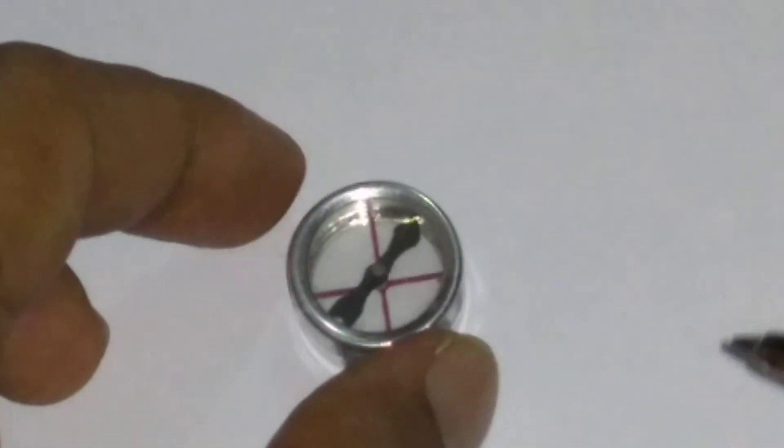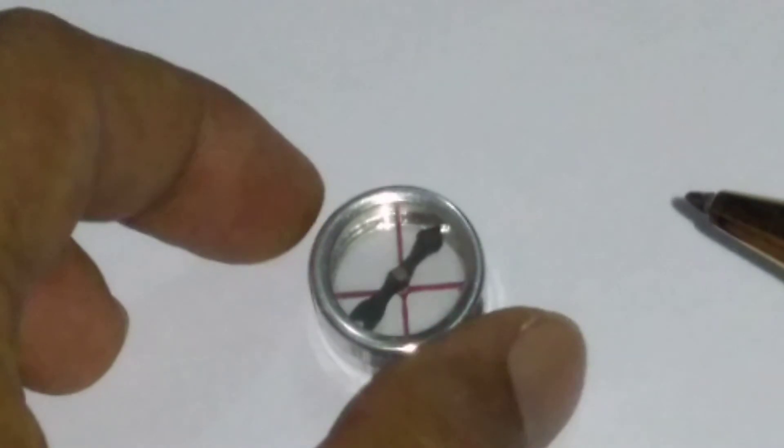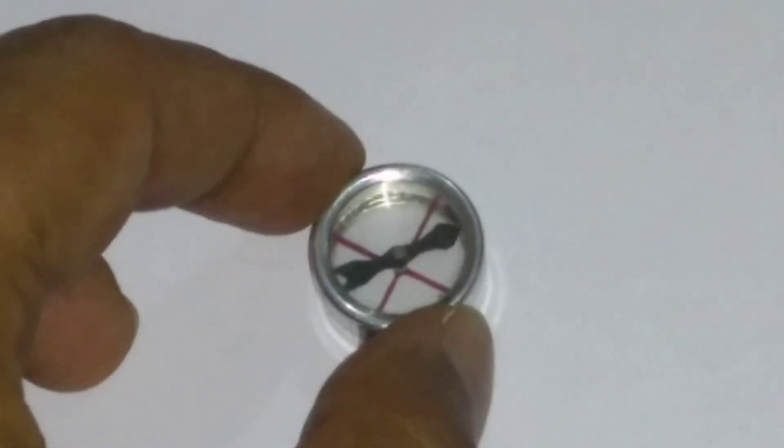This simple experiment you can perform at home to understand what a couple is and how a couple is produced by the earth's magnetic field. Thank you.